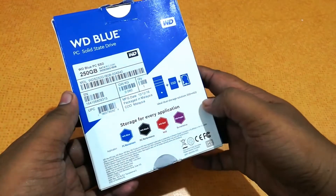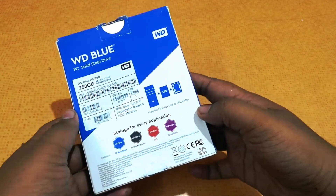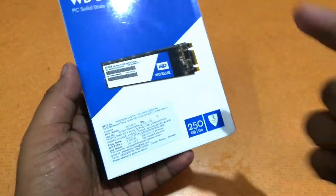So you can see the storage is suitable for every application — PC mainstream, PC performance, NAS or surveillance, etc. If you see the price tag on the box, the price is 9,500.